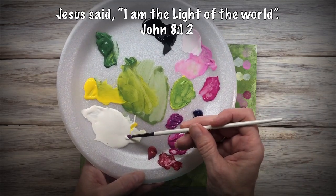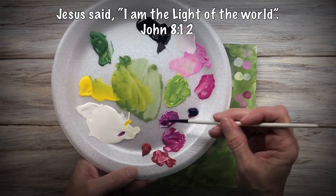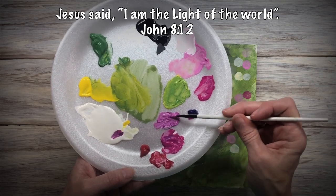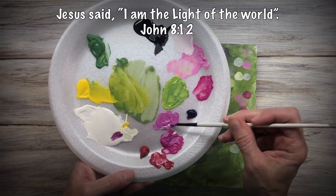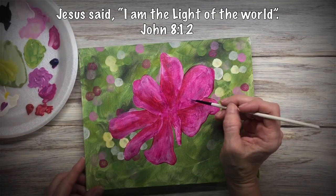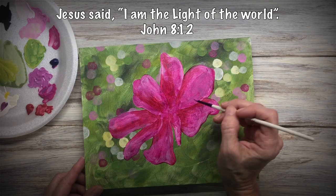I'm mixing up a lavender color with magenta, violet, and white. I just want to change the flavor of the petals a little bit. If you like the shade it is, don't worry about this. But I kind of wanted to add a little more of a violet shade. I'm going to do this to each petal and speed it up.